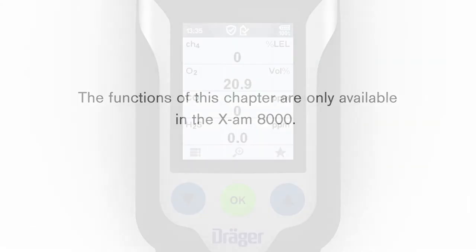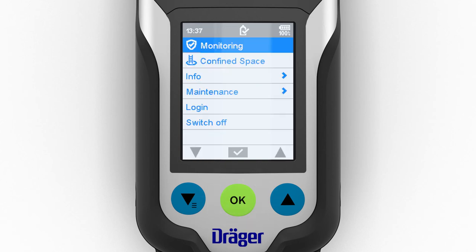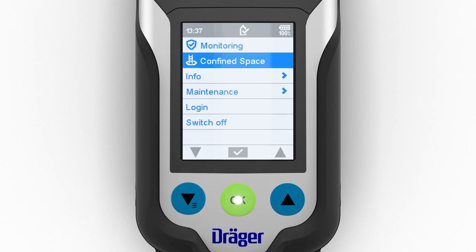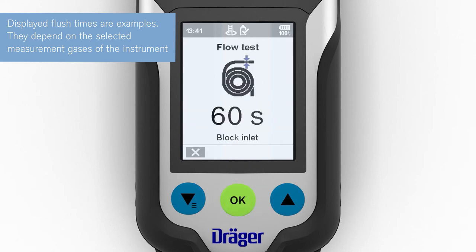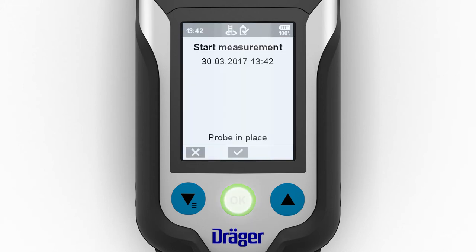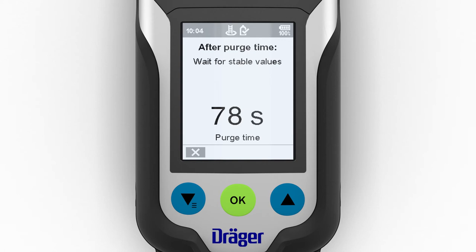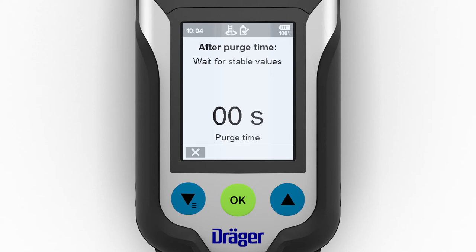The functions of this chapter are only available in the XAM 8000. The Draeger XAM 8000 provides a measurement wizard for carrying out measurements in confined spaces. Open the menu in measuring mode and select the confined space option. This function can be configured to appear before or after the password. Then follow the prompts given by the wizard. The calculated flooding time shows the minimum waiting time required to route gas from the sampling point to the sensors. The instrument calculates the flooding time based on the entered hose length, the measurement gas setting, and the temperature thresholds.